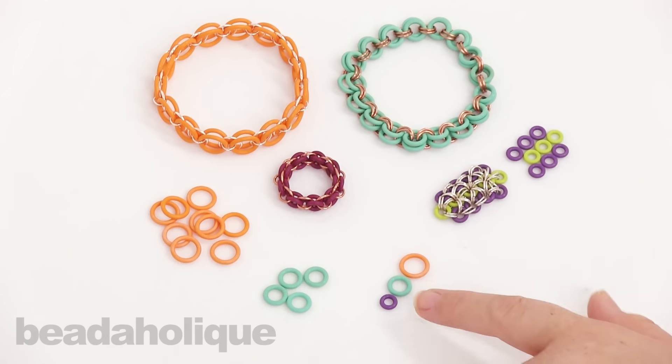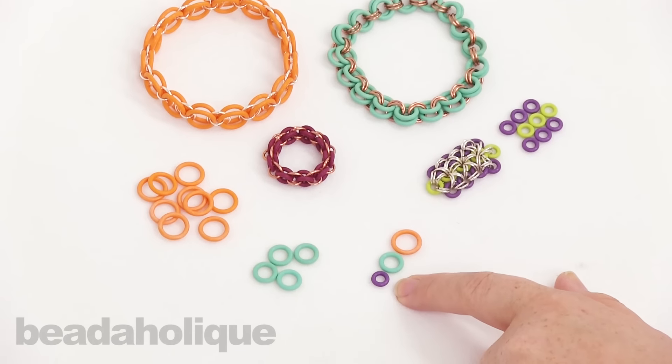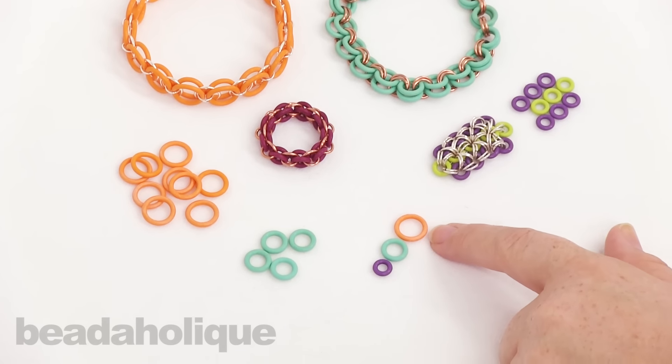We do have three different sizes: a 7.25 millimeter, a 10 millimeter, and a 12 millimeter size.